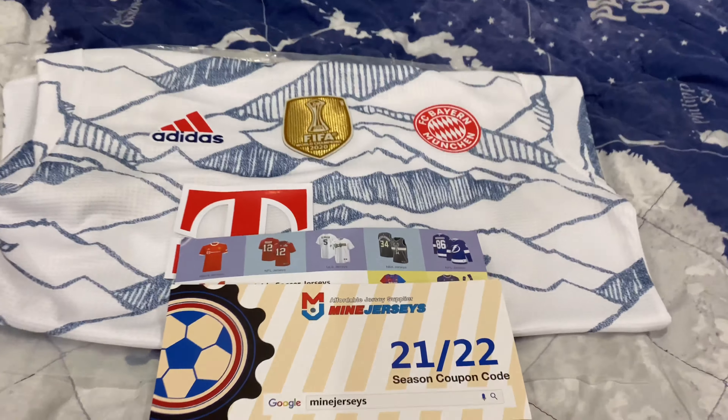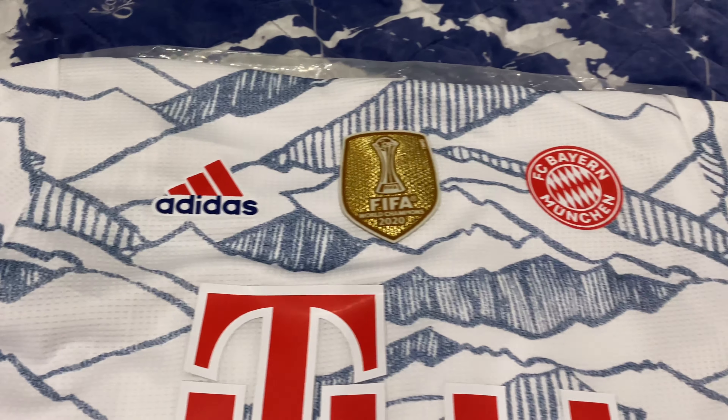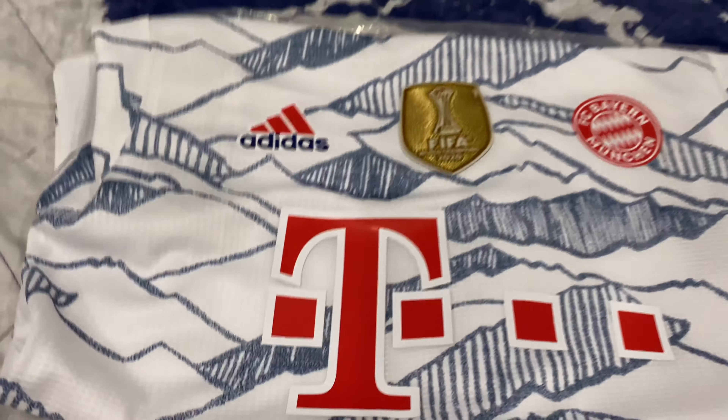Welcome back to another Mindjerseys jersey review. Today I've got the Bayern Munich 3rd kit for the 2021-2022 season in a player version — so an Adidas player version jersey.